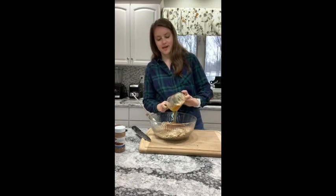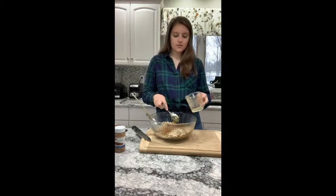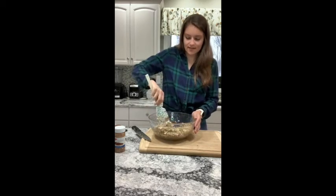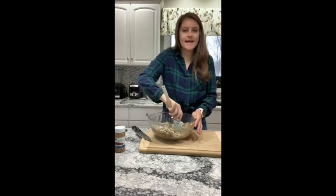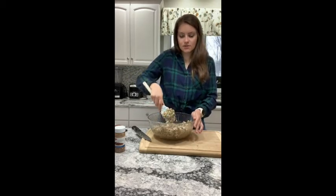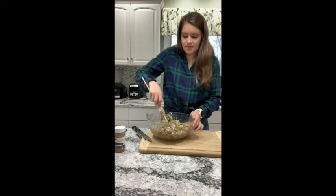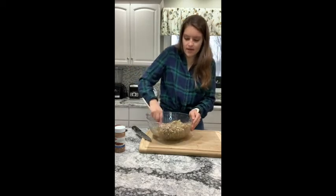I sprayed my cup so my honey should come out pretty easily. We're going to toss this all together until everything is evenly coated. You can also use maple syrup if you just like the flavor better. You'll notice that I didn't add any dried fruits or raisins — the key to a good granola is adding those at the end, because they're already dried and we don't want to further dry them out in the oven. They'll basically feel like rocks in your teeth. If the mix looks a little dry, you can just add more honey or a little drizzle of olive oil and that'll be perfect.